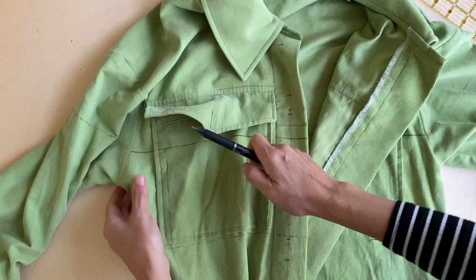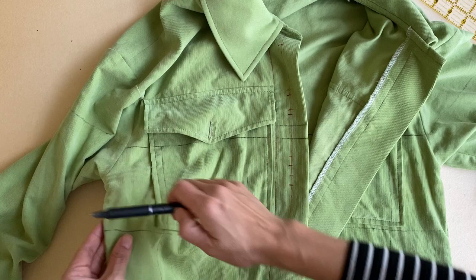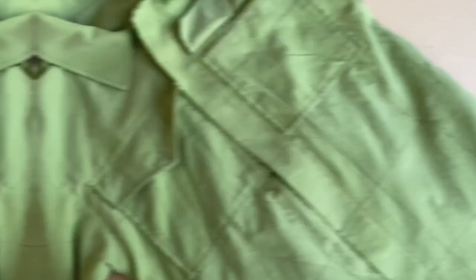To make sure that the pattern matching works between the front and back bodices, I find a horizontal line on the side seam that would continue front to back, and from there I can draw in more horizontal lines at five-inch intervals above and below. The vertical lines in the back are determined by first finding the center back line, then measuring the grid lines from center.